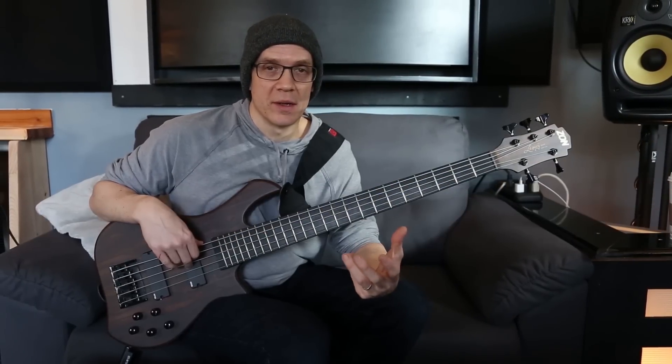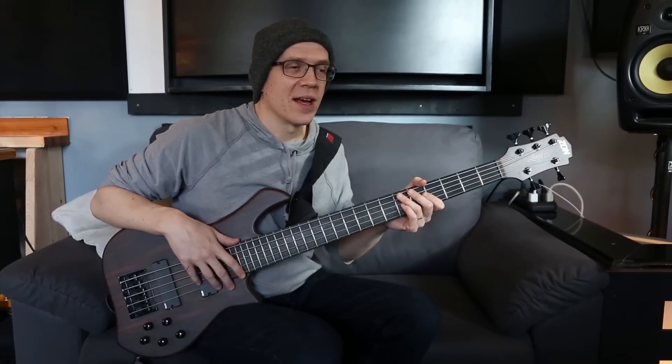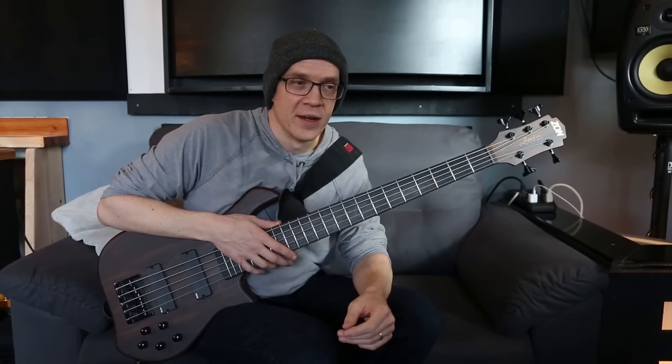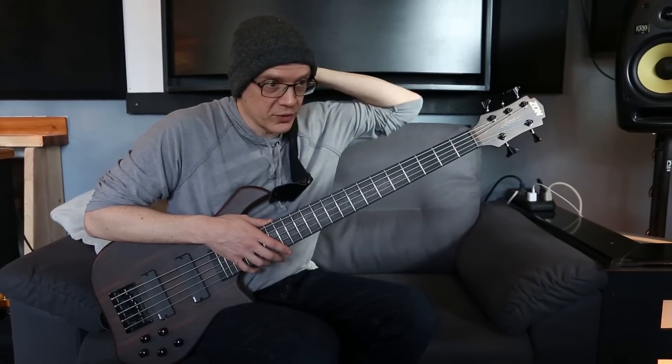I've been trying to get my bass chops together so I can eventually do a project where I play bass, maybe sing. I have gone through tons and tons of basses trying to find a sound that really works for me. I really like a bunch of them — the Sadowski stuff, the Warwick stuff, the Sandberg stuff, Ernie Ball. It's all really cool stuff.